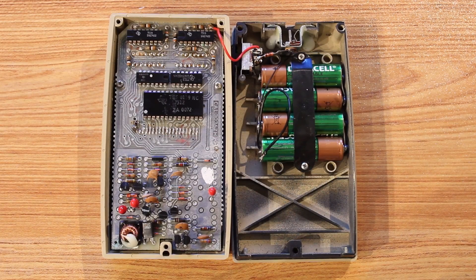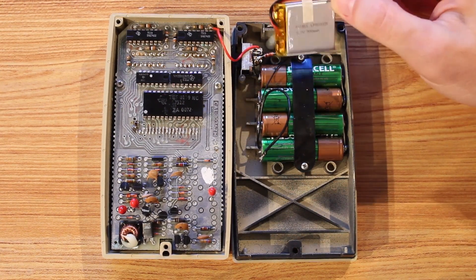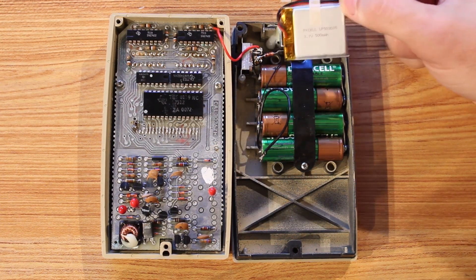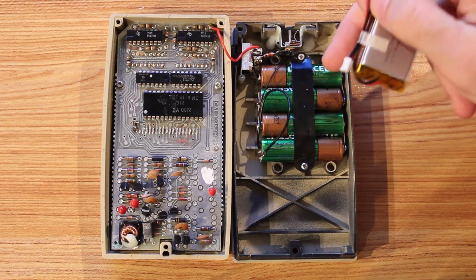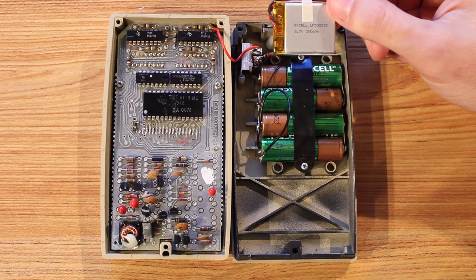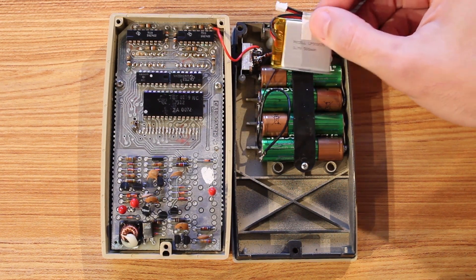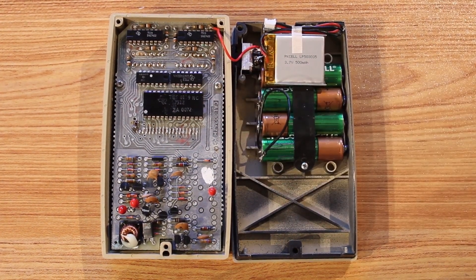You shouldn't charge nickel metal hydride batteries without some kind of charger that's meant for it. So my plan today is to replace that with something a little better. This is a 3.7 volt, 500 milliamp hour lithium polymer battery. 500 milliamp hours is probably a little weak — the original batteries were 2,200 milliamp hours — so it's probably not going to run the calculator for as long as it should, but it was just what I bought. Being 3.7 volts is obviously not enough to run the calculator, and I need to figure out a good way to charge it.